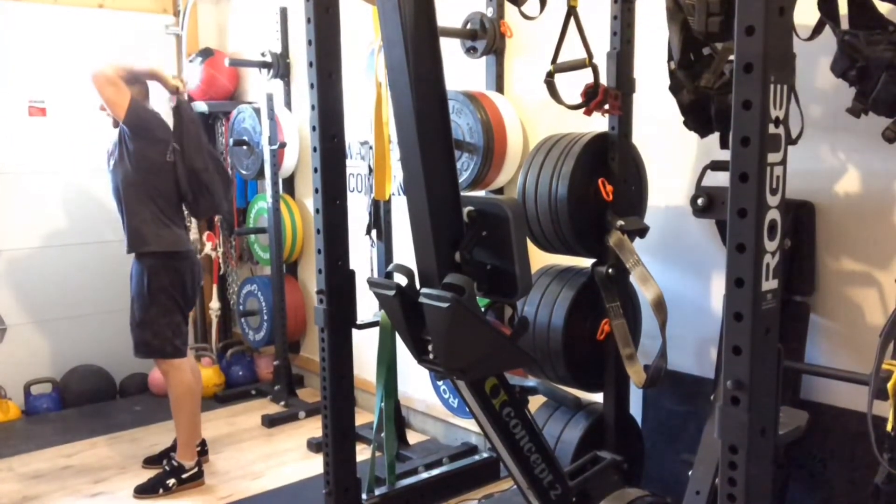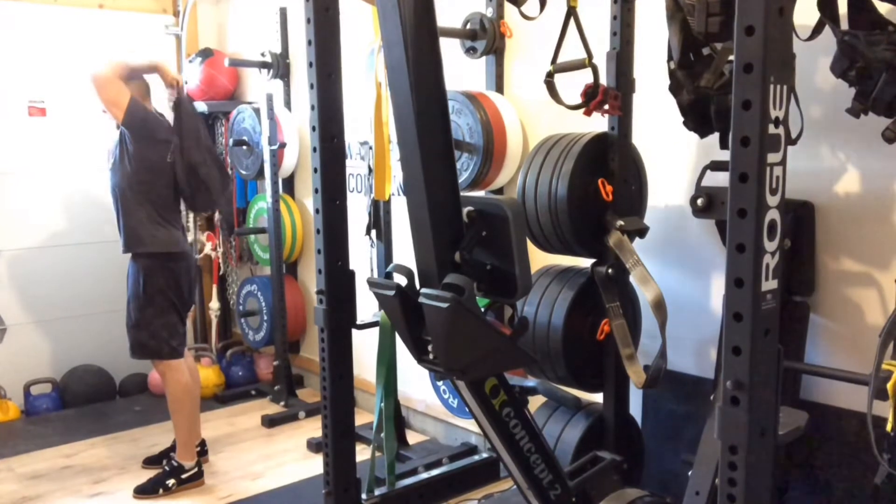Again, down and back — ribcage closed. Reach. Extend.